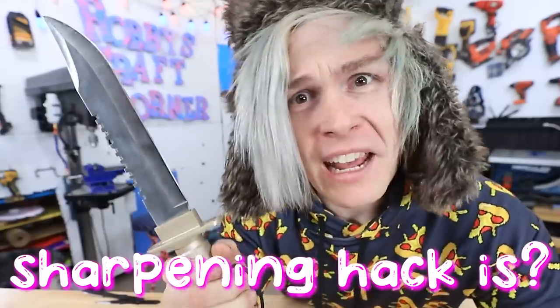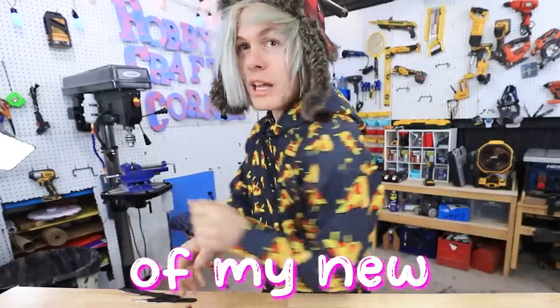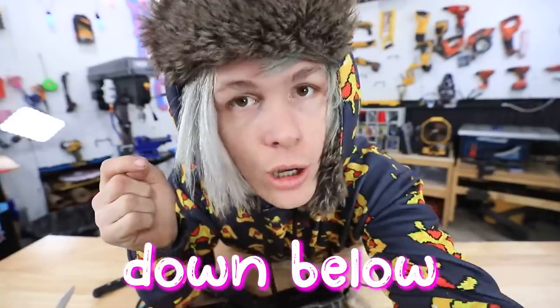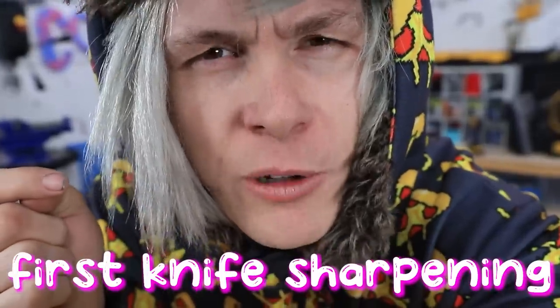Let's see what the first knife sharpening hack is! Also guys, what do you think of my new pizza pixel hoodie? If you guys want one, you can click down in the description down below. Anyway, let's see what the first knife sharpening hack is.